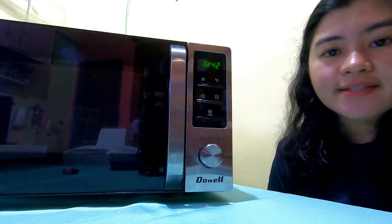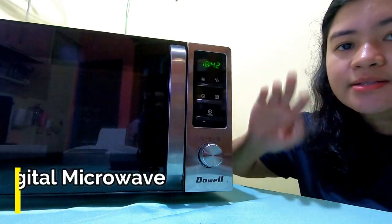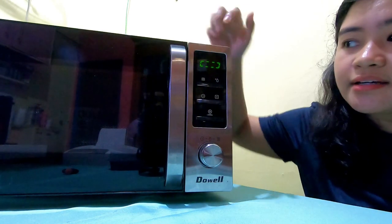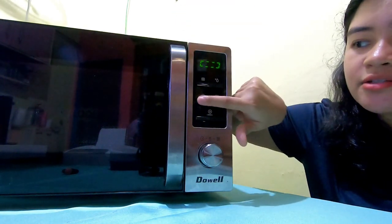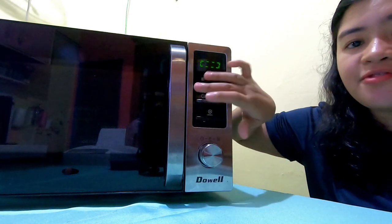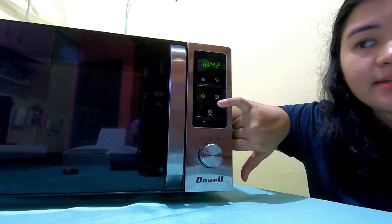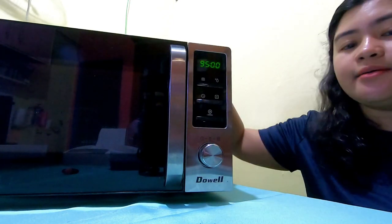For additional safety, this digital microwave oven has a child lock feature. Just long-press the button — it will beep. When the display panel shows the child lock indicator, it means child lock is activated. Anything accidentally pressed by children will be safe — the microwave won't operate. To unlock the child lock, just long-press the same button again, and you can operate it normally again.